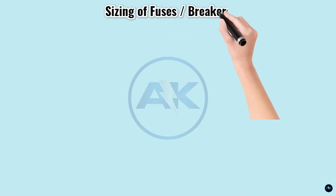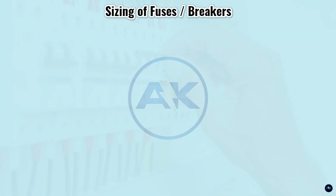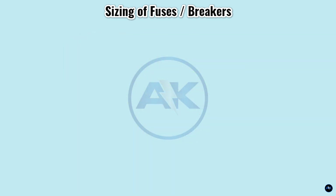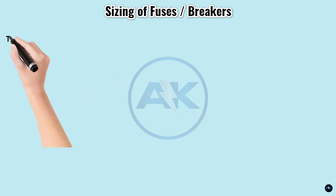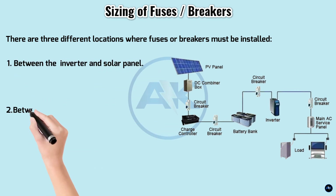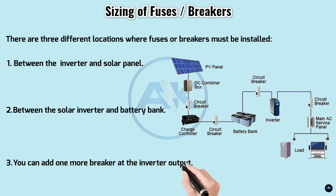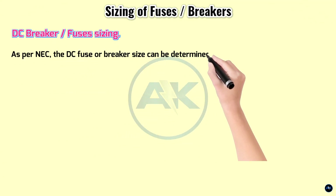Sizing of fuses and circuit breakers: fuses and breakers are primarily used to protect system wiring from catching fire or getting damaged if a short circuit occurs. They are not necessary for the system to run properly, but are recommended for safety purposes. There are three locations where fuses or breakers must be installed: one between the inverter and solar panel, two between the solar inverter and battery bank, and three you can add one more breaker at the inverter output.